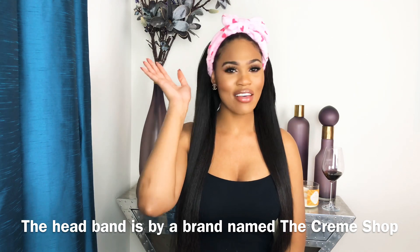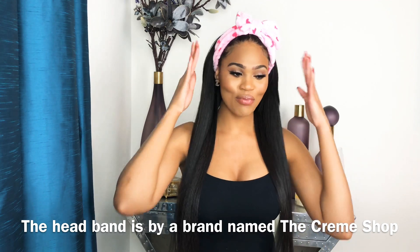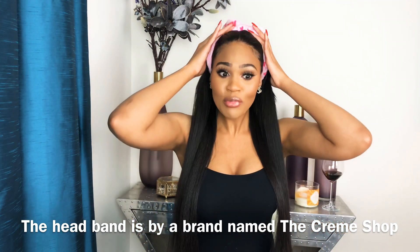This cute headband is actually from CVS — I think it was about seven or eight dollars, probably less than that. It's just really cute to put your hair back if you're doing your makeup or something, but now it is time to remove it.